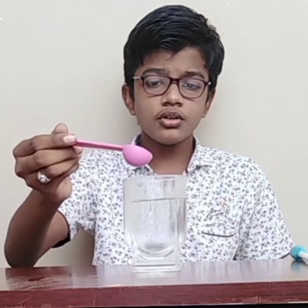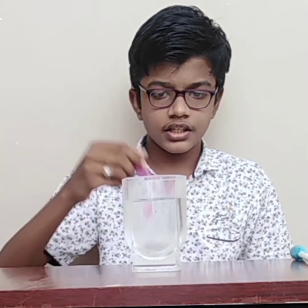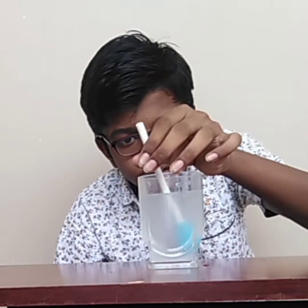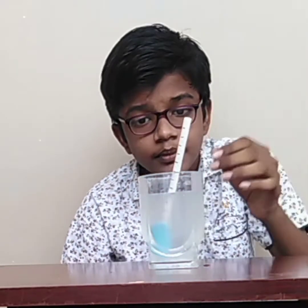Let us add salt to the container to increase its density. Now let us drop the hydrometer into the salt water. It floats higher in salt water, sinking only 2 centimeters below the surface.